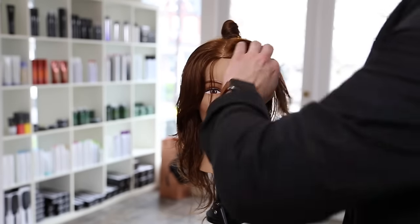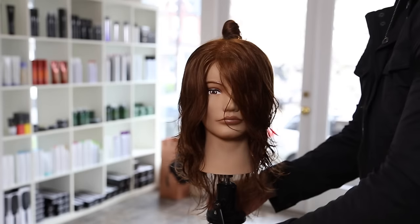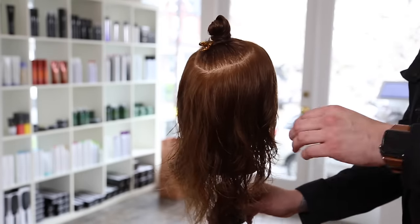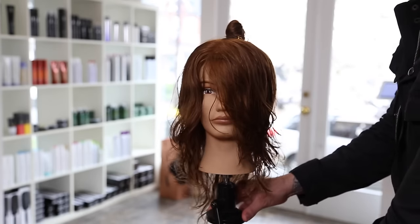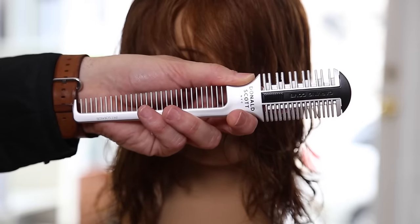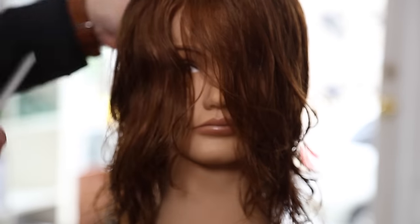That's what the layers look like wet. We still have that crown section in there, so we're going to cut that next. You can see how the layers work through — how it starts off shorter in the front and gets a little longer in the back. Pretty cool cut. We're going to switch to the Donald Scott carving comb.